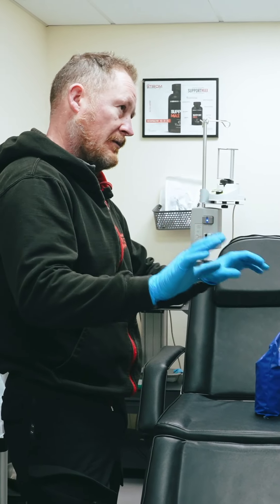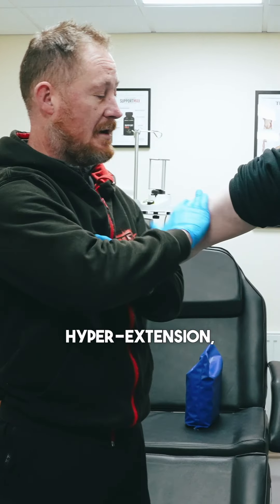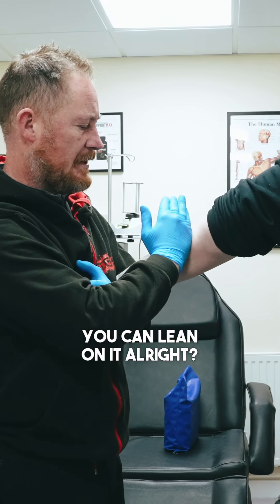When you're doing pressing movements, how are you coping with that? Fine. It's hyperextension — does that cause you bother? You can lean on it all right? Yeah, yeah.